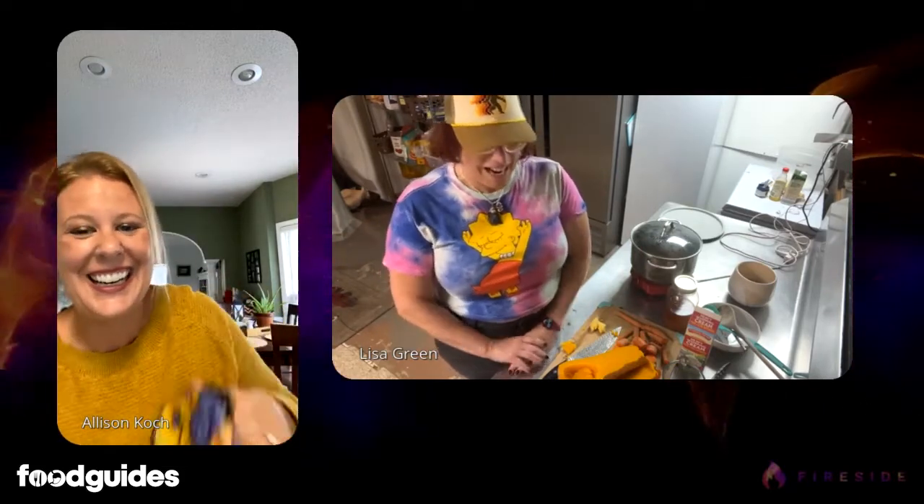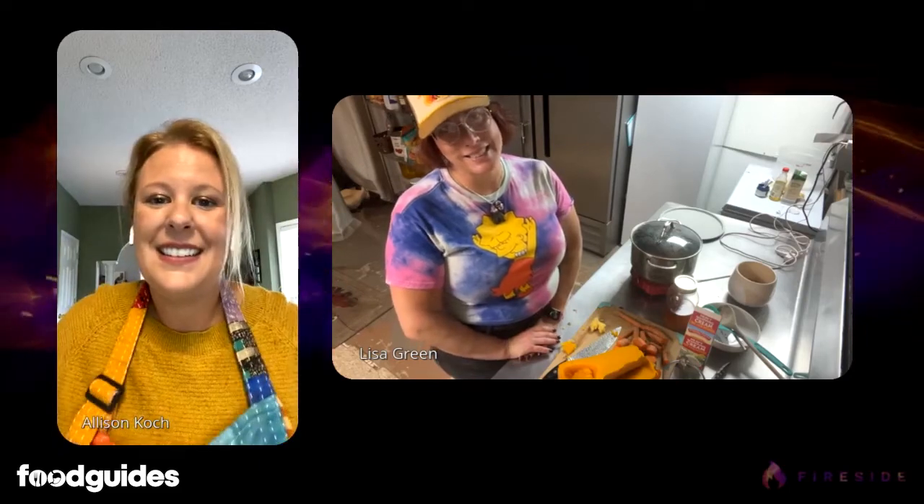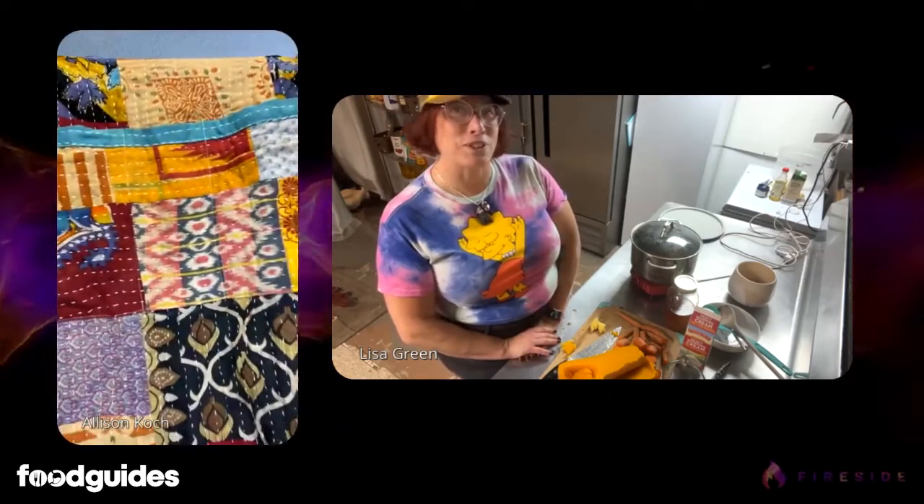I'm definitely putting on my apron for this one because we're using the immersion blender. The apron today is patchwork — it's beautiful. It was a local buy too. I figured it would go with several different outfits and definitely with the fall sweater for the show today.